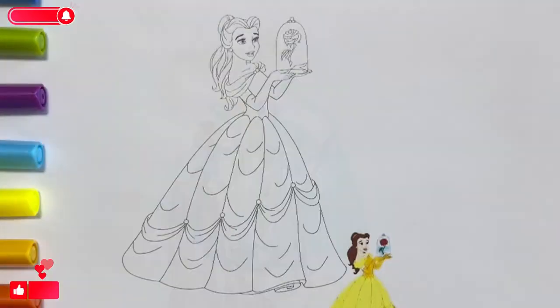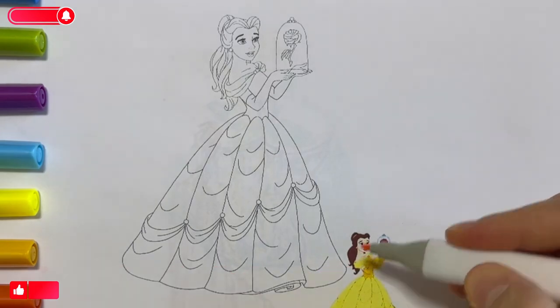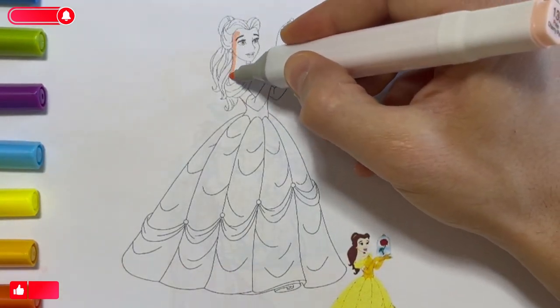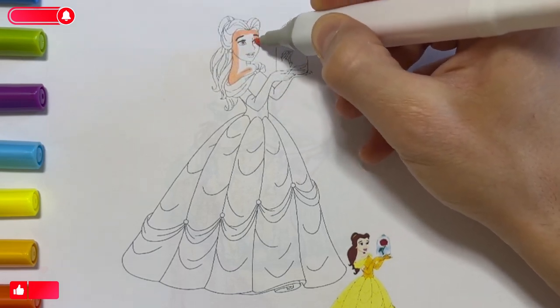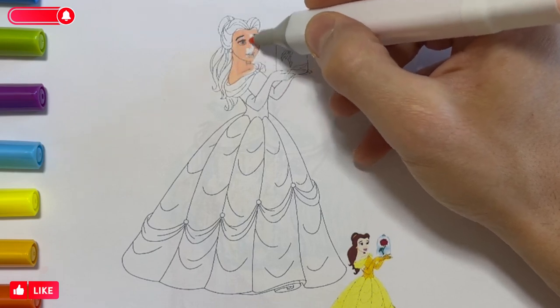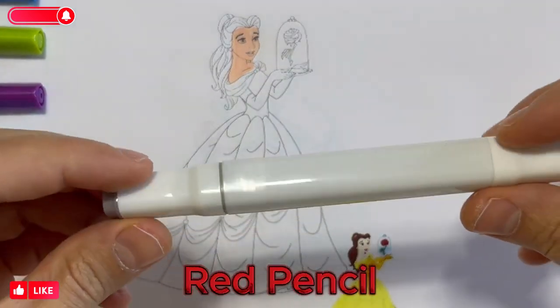Hello, children. Let's paint together as in the picture. Flesh-colored pencil. Red pencil.